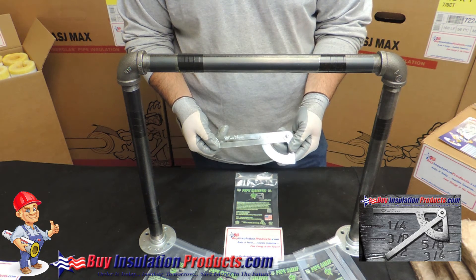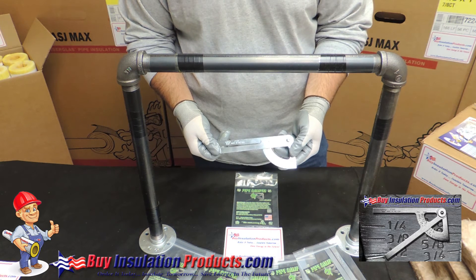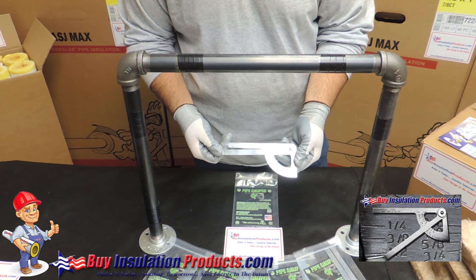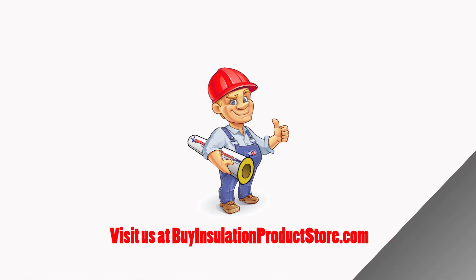The pipe caliper from the Insulation King is available at our site at BuyInsulationProductsStore.com. We sell them by individual pieces or in bulk packs, which offer free shipping on orders of ten or more pieces. Visit us at BuyInsulationProducts.com. Thank you.